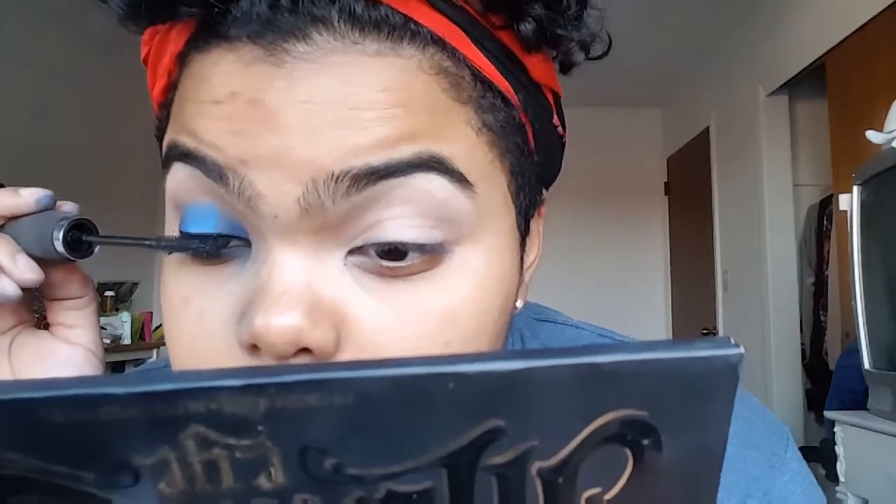Now I'm just gonna take my IT Cosmetics Hello Lashes and put on some mascara on the top lashes and then the lower lashes. So one eye done. Now I'm just gonna do the other eye really quickly off camera and then come back to do the face.